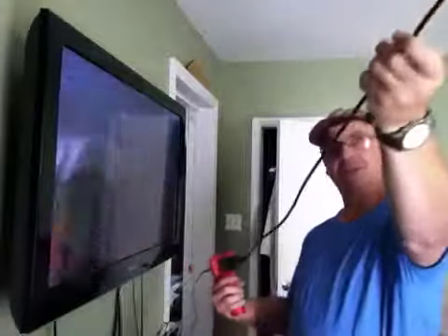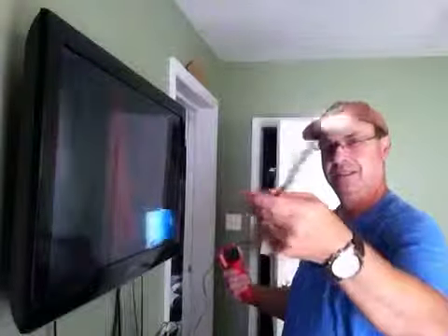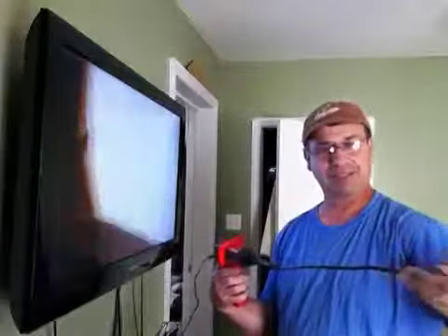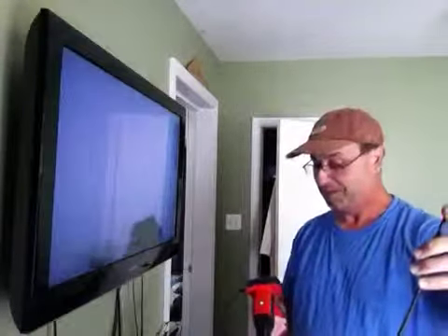It gives you about three feet of flexible tube. Right now it's on sale at Harbor Freight — with the coupon you can get it down to sixty, sixty-five bucks. So it's pretty good.